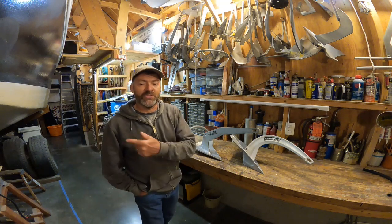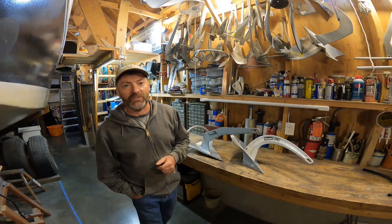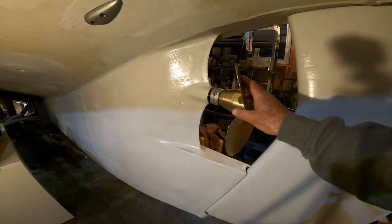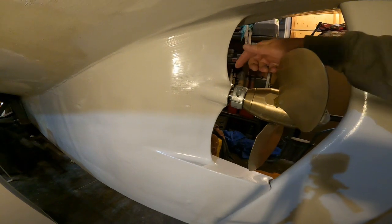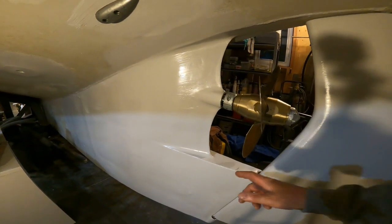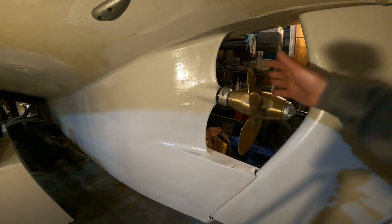Before I sign off, let me show you how the modifications I've made to Panope's keel and fuel system are coming along. The MaxProp has been cleaned up, repacked with grease, and reinstalled. I also replaced the drive shaft — the old shaft was still pretty good, but there was some wear in the area of the cutlass bearing, so now's a good time. That's all nice and fresh. Also, the windows and all the modifications of the keel have been faired and painted over, looking like new again.